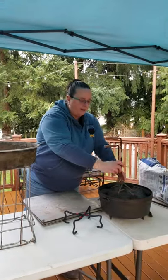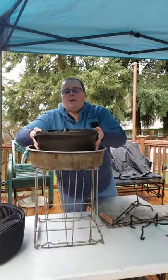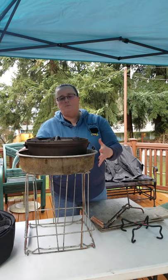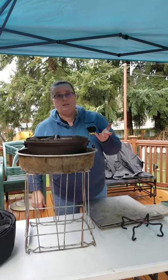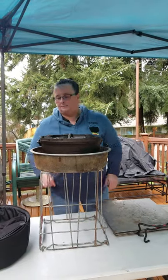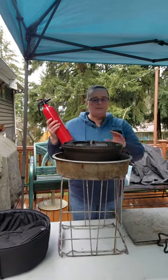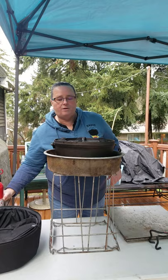So when we put our oven in there, we set our oven down in there — and there's our table, basically. That's going to get hot and you're going to have burnt stuff, so you don't want anything fancy. As always, when you're cooking outdoors with live coals, make sure you have a fire extinguisher. We carry those at all of our events.